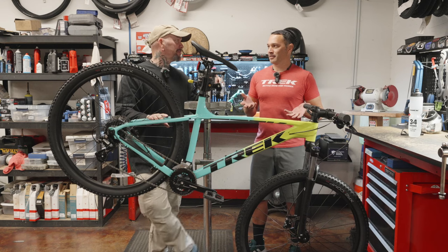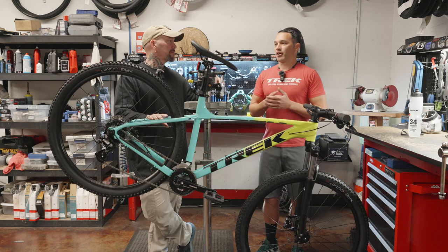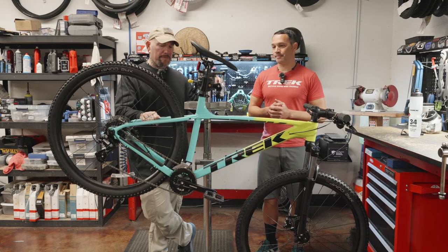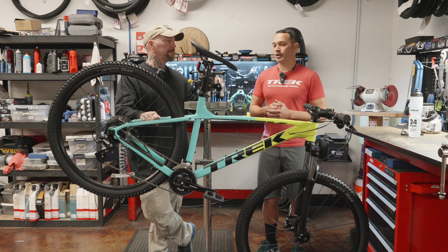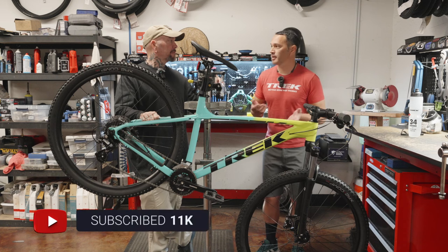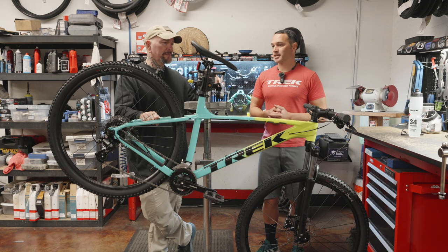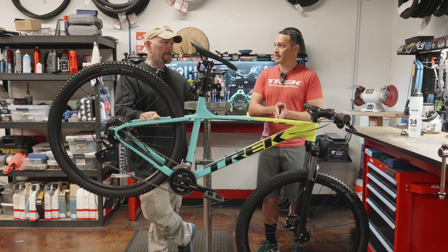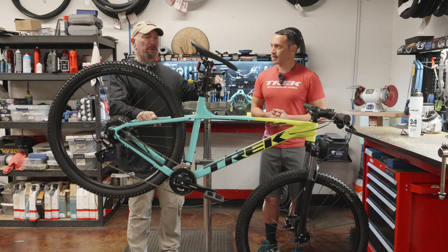When it comes to a bike like this, even though you're getting a good quality aluminum frame, you're getting that backed by a lifetime guarantee with Trek. You're getting very serviceable and upgradeable parts. This is something we don't want to dump the farm into upgrading. If you own a Marlin 5, you've owned it for two reasons: A, you're probably starting out and you don't know if you're going to dig the sport, so you don't want to spend a ton of money. Or maybe that's just your pocketbook.